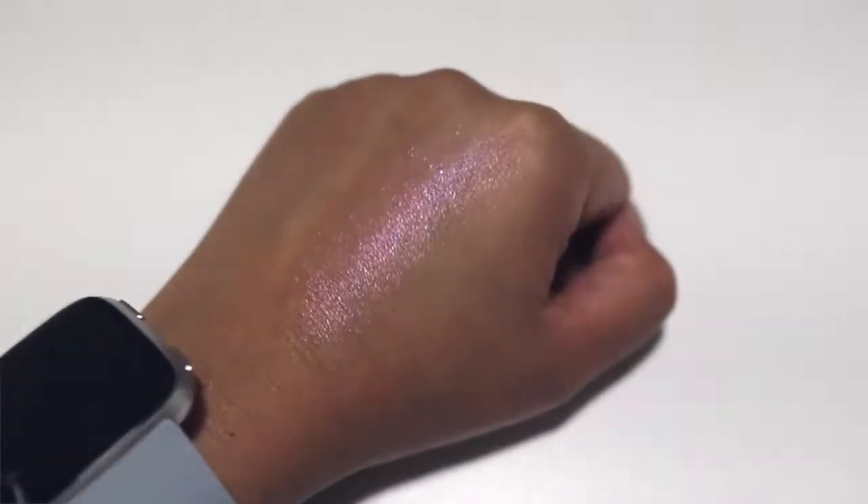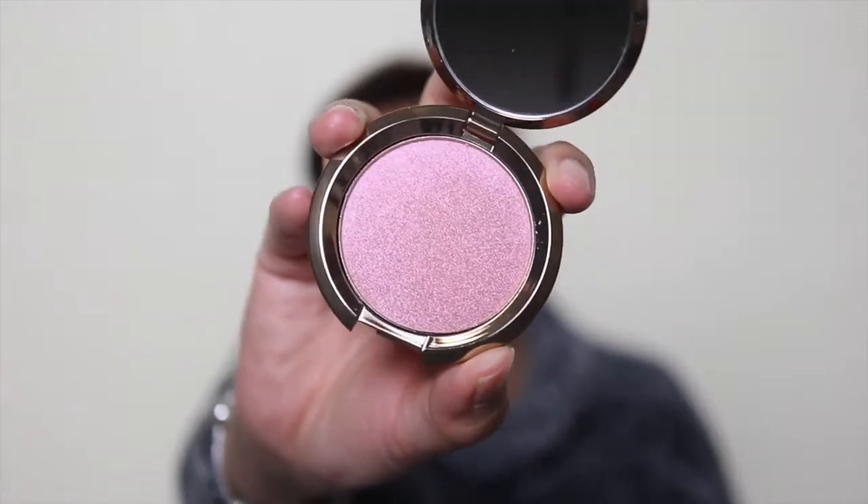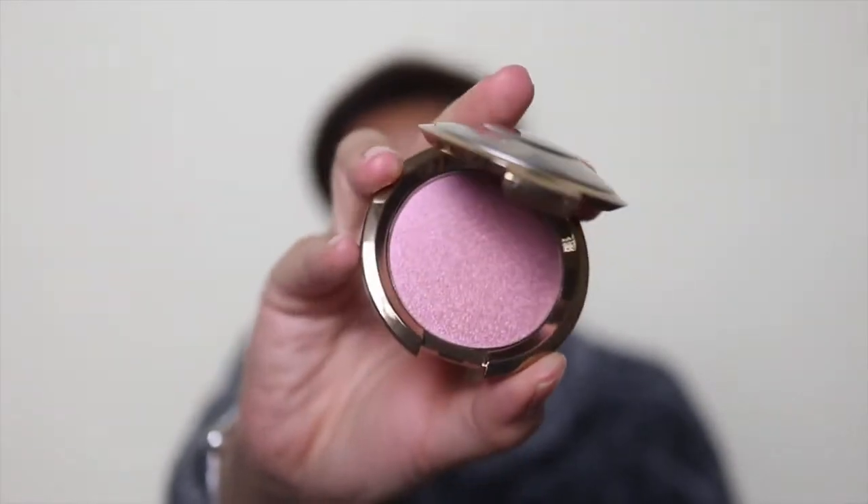I also got the BECCA x Hourglass Light Chaser Highlighter — this is the Amethyst Flash in Geode. It was originally $34 and was down 50% to only $17, so I thought let's get it. It looks gorgeous — that flying saucer-style compact is really appealing to me. I was thinking it might work not just as a blush topper but actually as a blush on me, so we'll see how it applies.